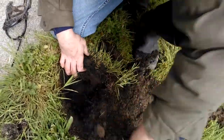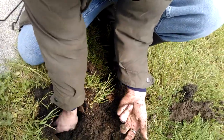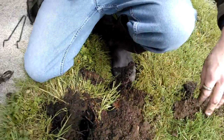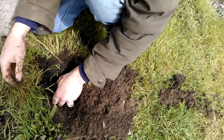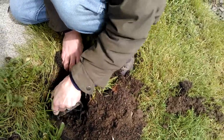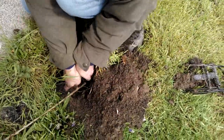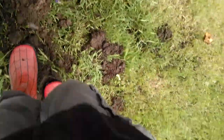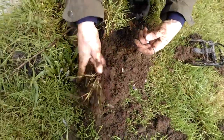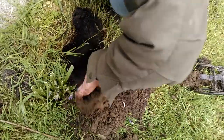Right now the tunnel is going this way and this way, so it's coming straight through — this is going to be a good place to set because there are just two tunnels going pretty straight. You don't want to dig your hole too big, just about as big as the trap. Use the unset trap to open it up and get all the dirt out. Definitely get any rocks out — rocks are going to mess it up. Get all that grass out of the hole too.